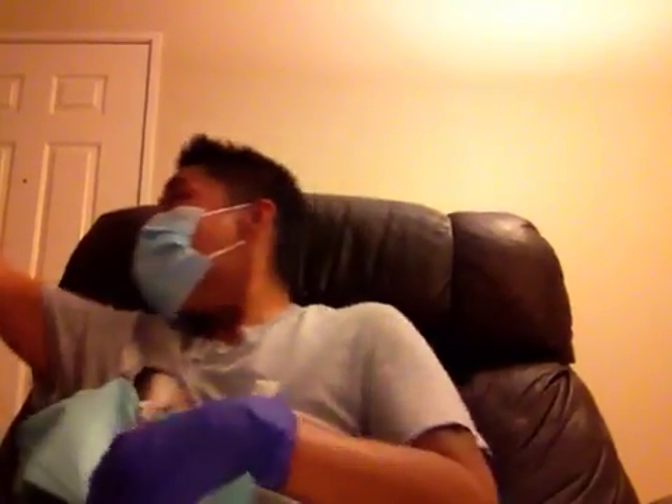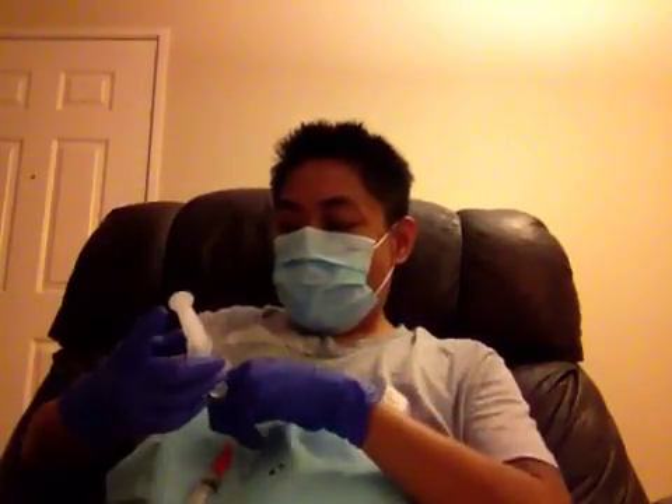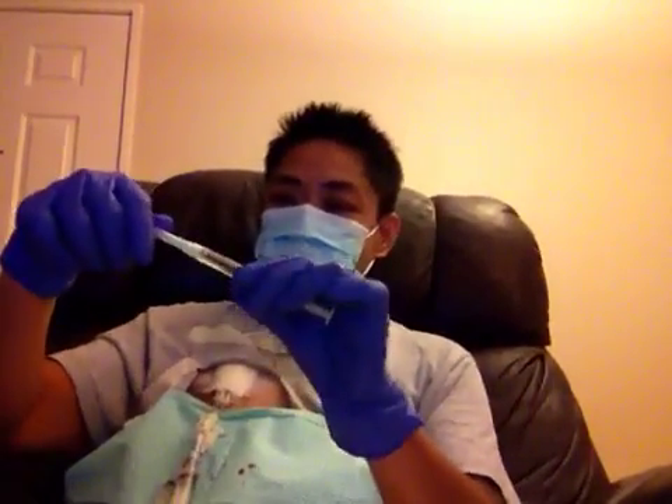Now I'm ready to swap out the lines again. I start by clamping my blue line, grab the saline from the machine and exchange it, then rinse my blue line. Now I'm ready to add my heparin — just like before when you're taking yourself off the machine, you've got to add the heparin.